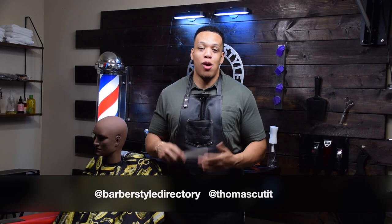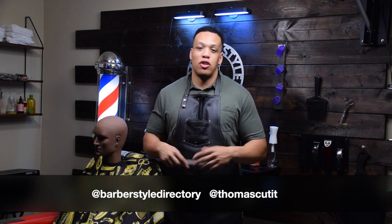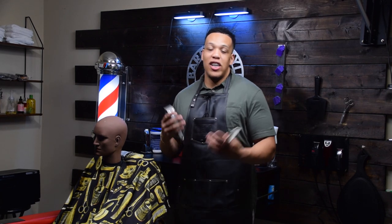What's up guys, it's Thomas from the Barber Style Directory and today we're going to be talking about posture. I want to give a quick shout out to Quentin Hall who came in about two weeks ago on a video I put out that got a lot of likes. So if you ever cut hair all day and wonder why your lower back is hurting, your legs feel fatigued, or you have neck pain, that's because you probably have bad posture.